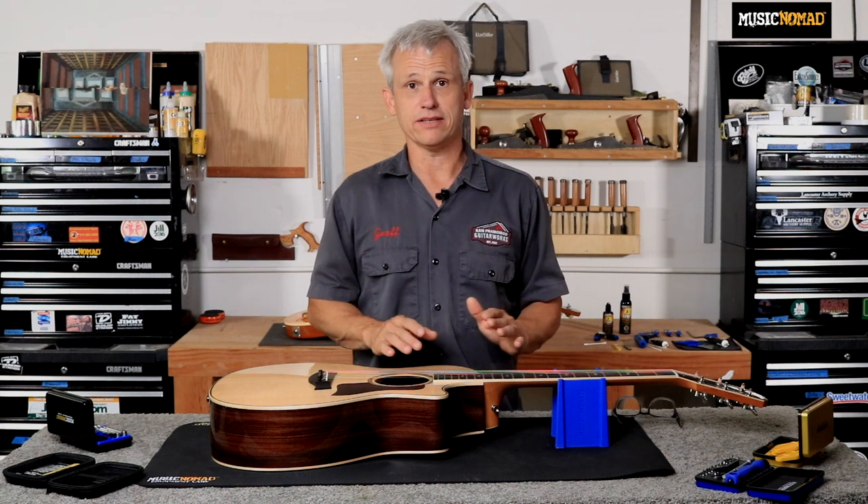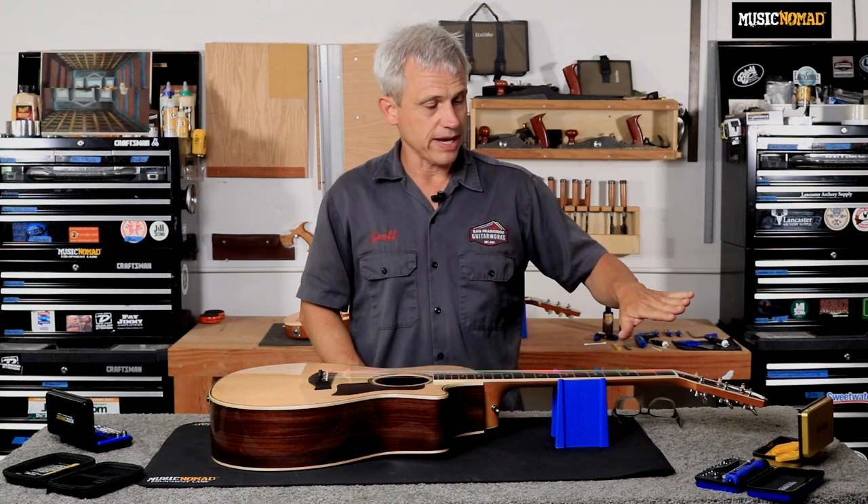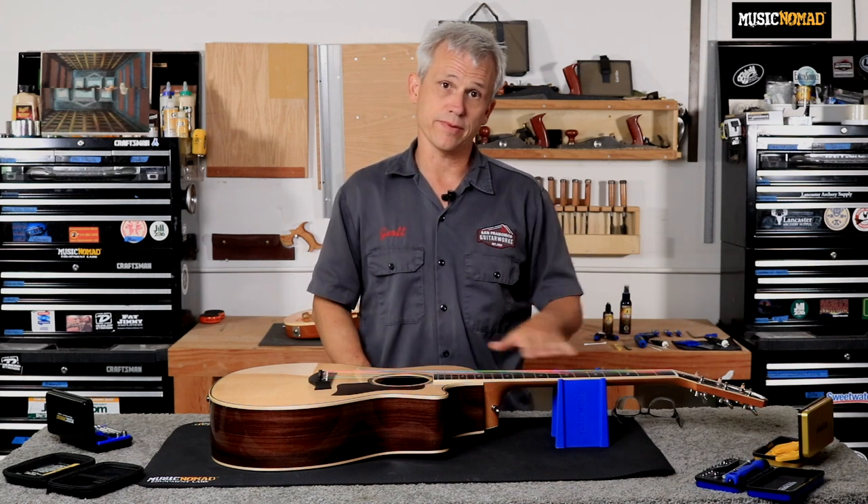The first step of the setup process is measuring our neck relief and then adjusting our truss rod to be sure that we have the proper amount of relief in the neck. Relief is the amount of curvature that the neck has from front to back.